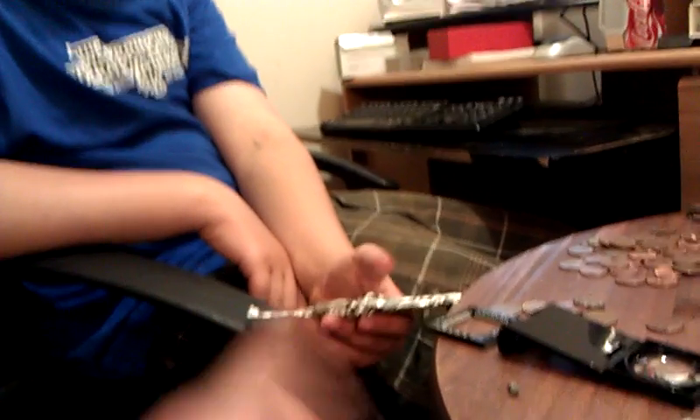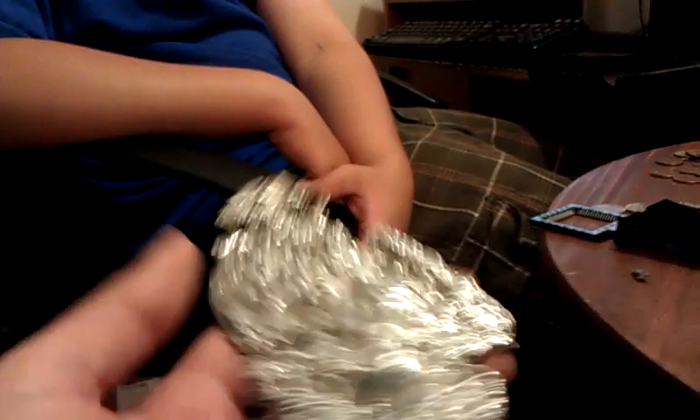This was supposed to be a bar — we were going to make a bar, but this guy dropped the pan and it went everywhere, so we kind of made a giant sharp paperweight. Looks like a big ol' ball of tin foil.